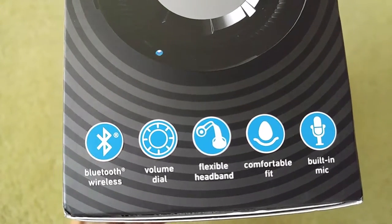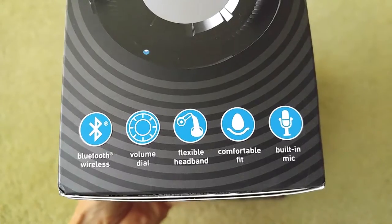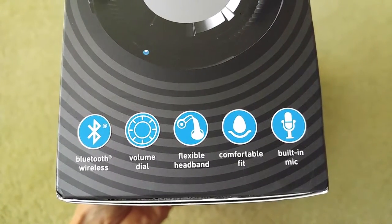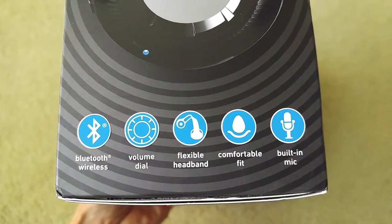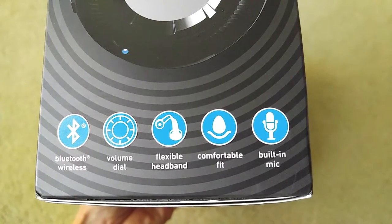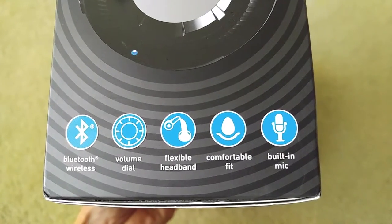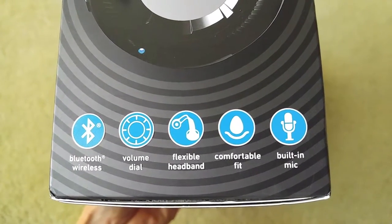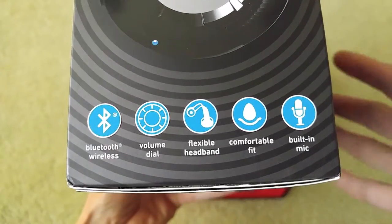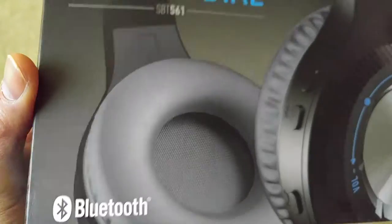So it's Bluetooth wireless and has a volume dial, flexible headband, comfortable fit, and a built-in microphone. So if you're listening to music and a phone call comes in, you can use this wireless headset to talk or chat with your friends or family.